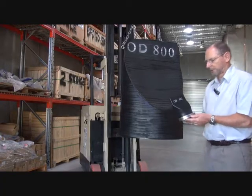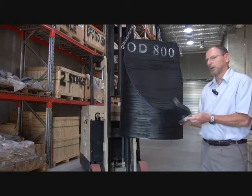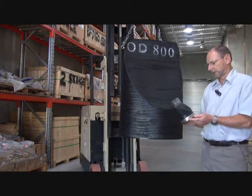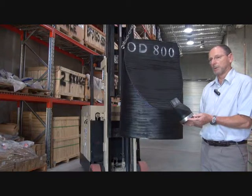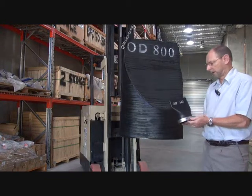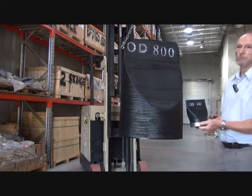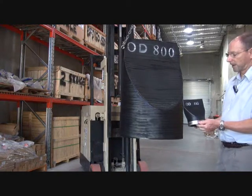Process Systems duckbill check valves are available in external flanged, internal flanged, internal slip-on, and also external slip-on. They're available in different sizes from 50 millimeters through to two, maybe three meters in diameter.